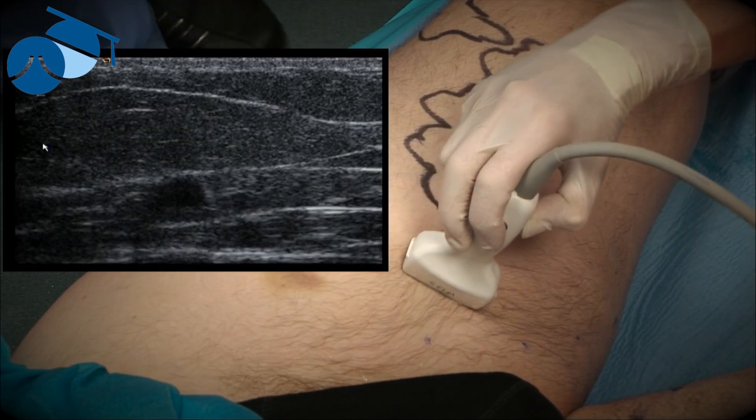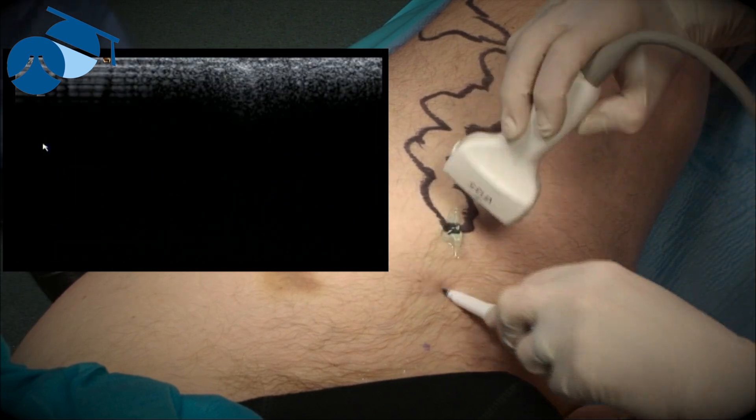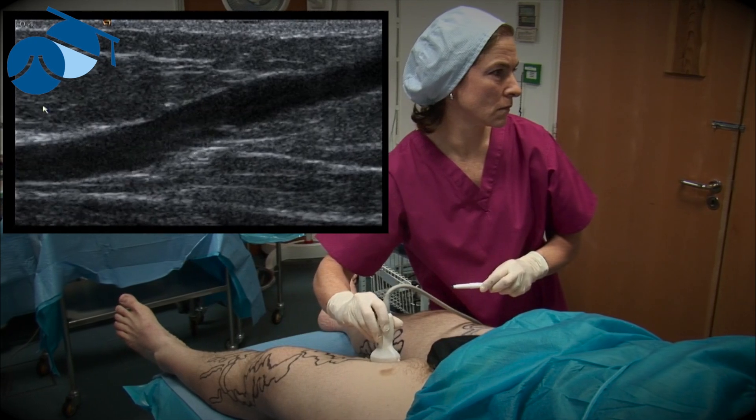These are the areas that we treat with endovenous surgery. Once the vein comes through the fascia to the surface, we wouldn't want to use endovenous thermoablation as we might burn the skin.